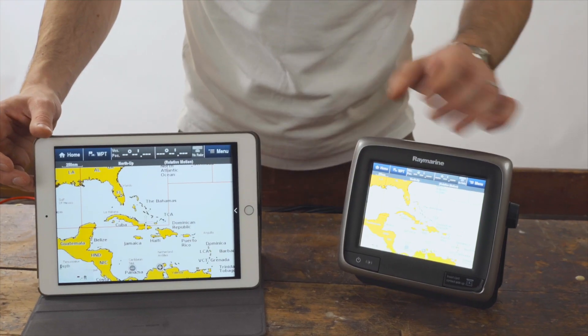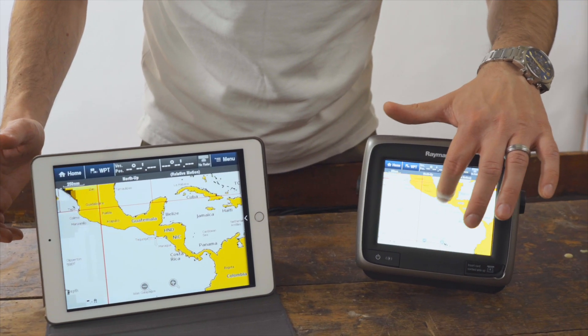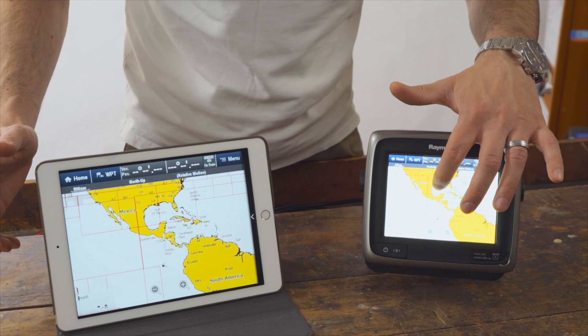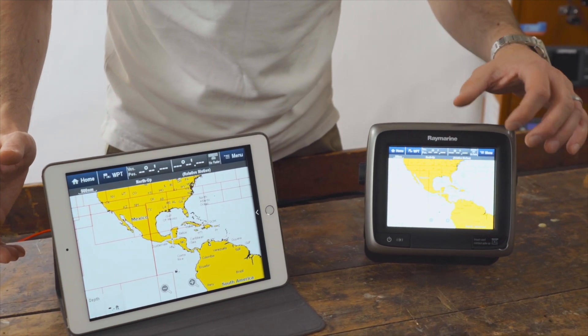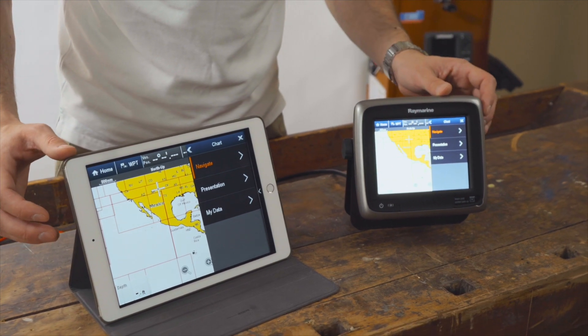You may of course continue to control it directly via the A-Series. All inputs are transferred directly to the connected mobile device. This can also be used as a secondary display.